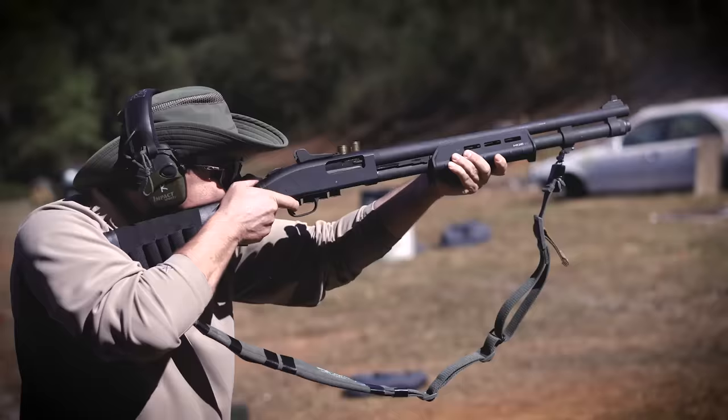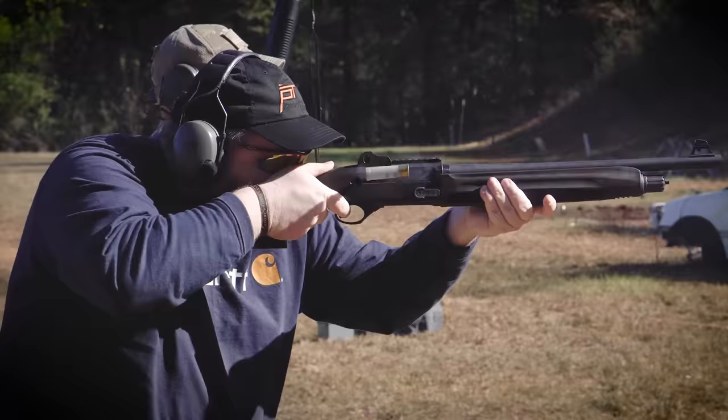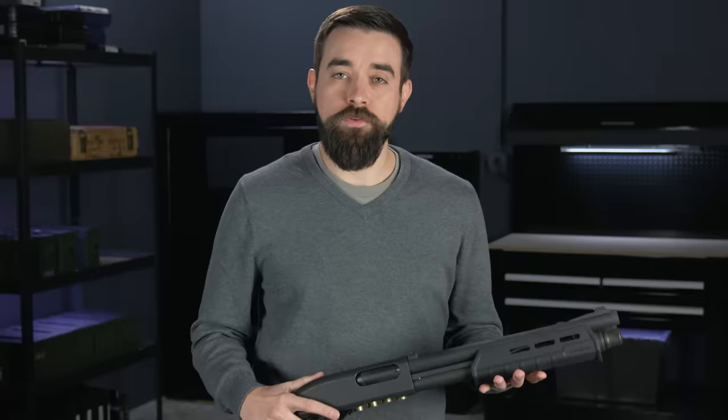Even though most defensive shotguns have a relatively low ammo capacity, it's almost unheard of for an armed citizen to empty a shotgun before stopping a home invasion. That said, it's always possible that we might need more ammo than what's already in the shotgun to protect our home and our family. When we're practicing at the range, we're going to need to load and reload the shotgun anyway, so we might as well practice a reloading technique that would be viable under fighting conditions.